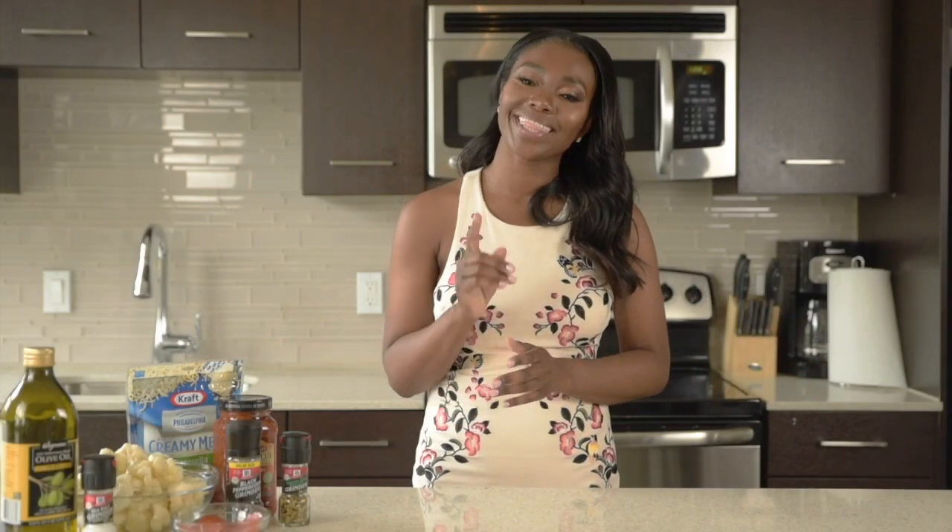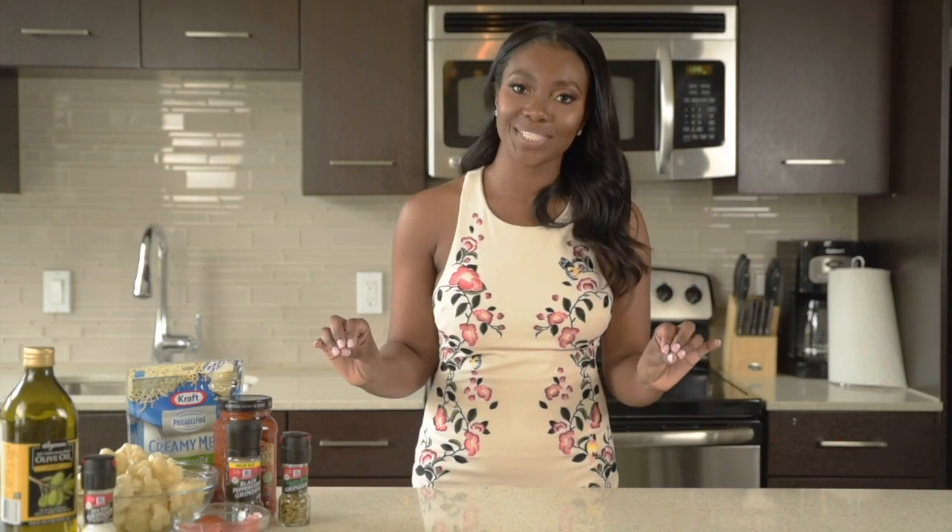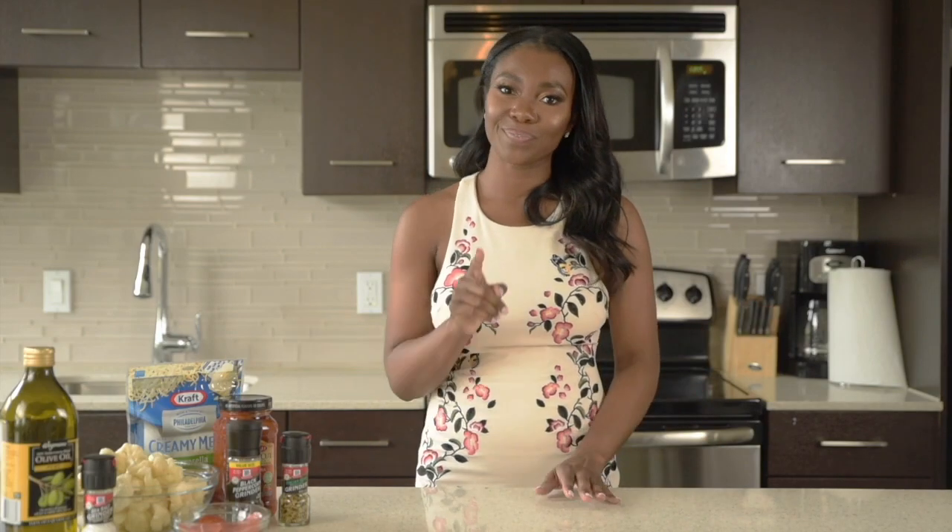What's going on everyone? I'm Saba and thanks for tuning in to my channel Savoring with Saba. I am so excited about today's recipe because pizza is my favorite food, but it's not always the healthiest option. So I'm going to be sharing one of my favorite pizza alternatives, pizza casserole. So let's get started.